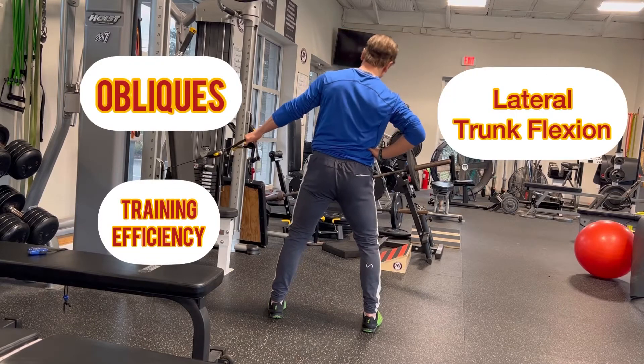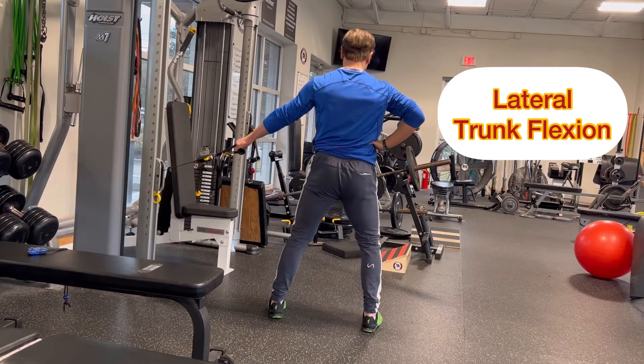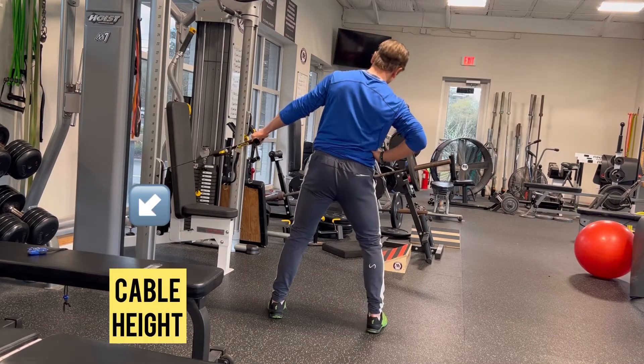To effectively train the obliques, you want to think beyond planks. Train the muscles dynamically as you would with any other muscle.